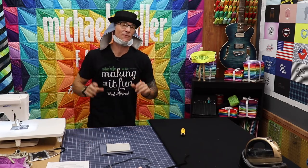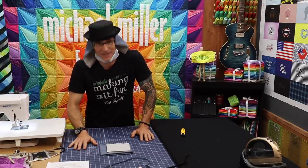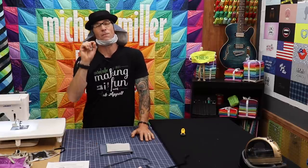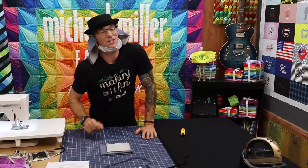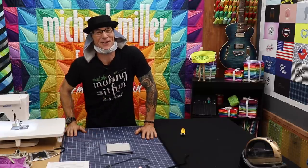Hey everybody, thanks again for being here. I really am excited. I hope you learned a couple of fun tricks, techniques, and different ways to make your masks even more fun. Remember, stay safe, happy sewing, and we'll see you next time right here at Making It Fun.